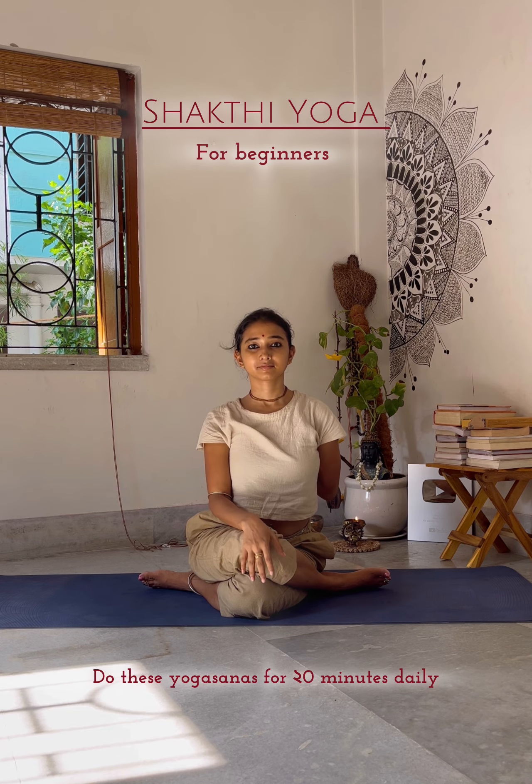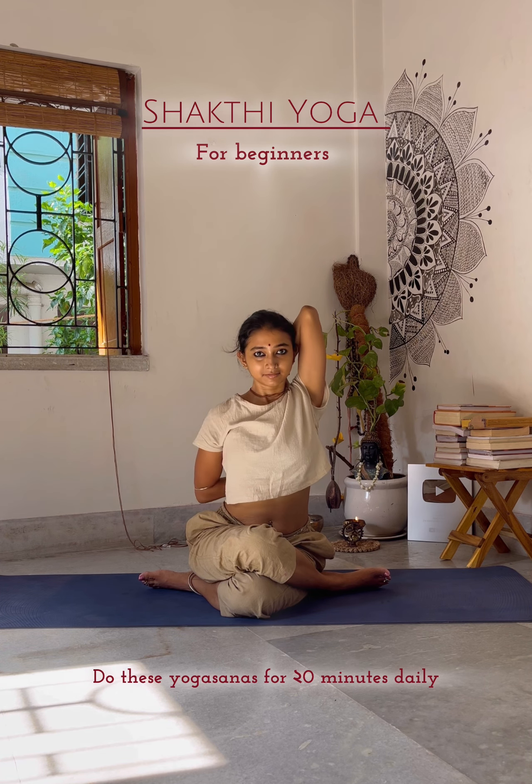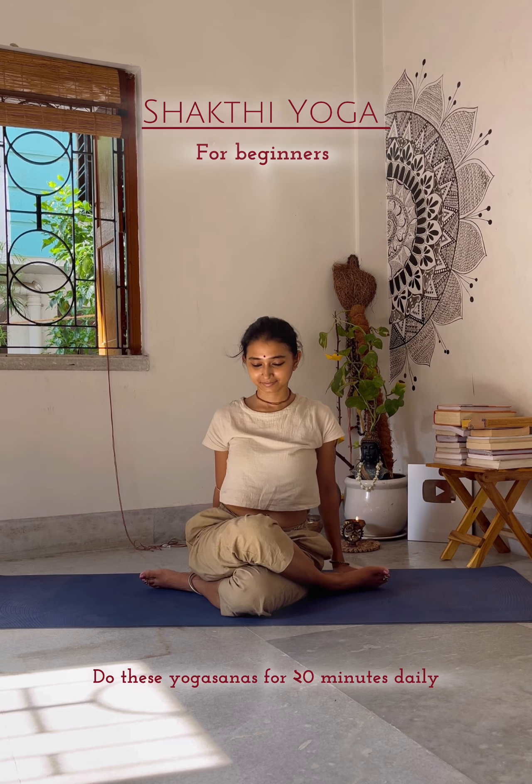The next one has many benefits: it improves body posture, effectively treats sciatica, enhances kidney functions, improves sexual performance, and relieves stress and anxiety. Next: sitting spinal twist.